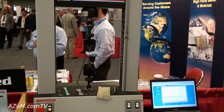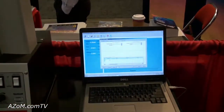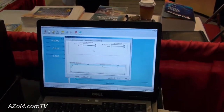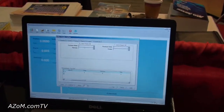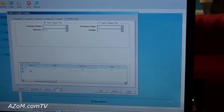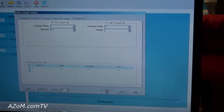It's all operated with our USB, all-Windows-based software. Right here is your sample info form. You can put in your customer information, the operator — just type in your operator, put in your spec ID, click on test and you're off.